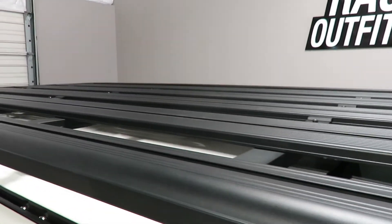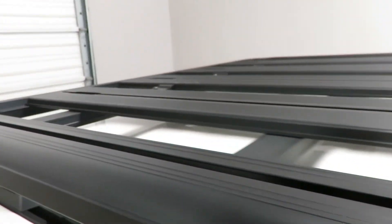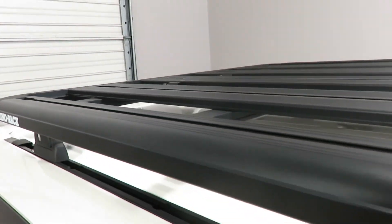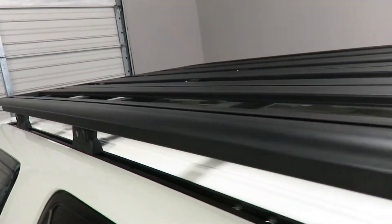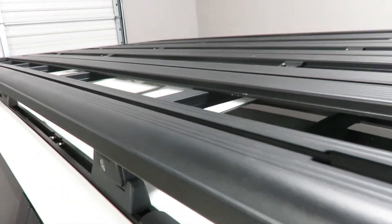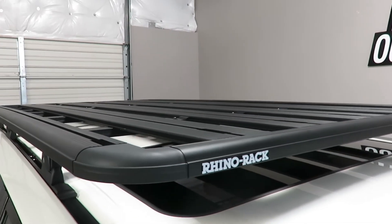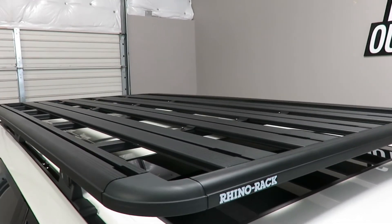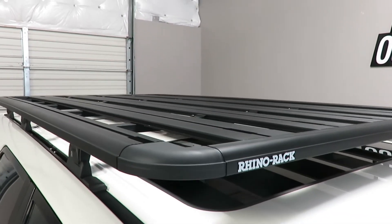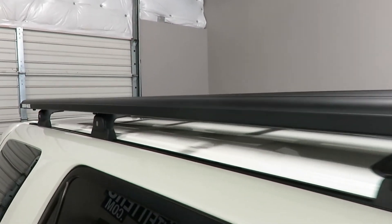Each plank can accommodate a wide range of T-track mounted accessories. This is a four plank model with the outer rails also having an additional track that can accommodate side rails. There are also full rail kits and three-quarter rail kits for this platform, along with a wide range of off-road and recreational accessories.